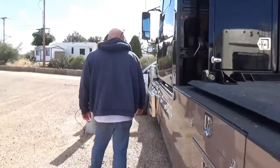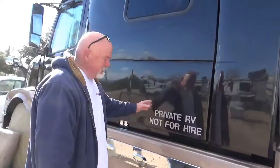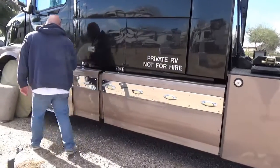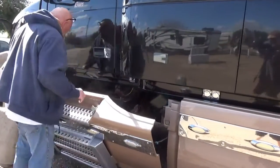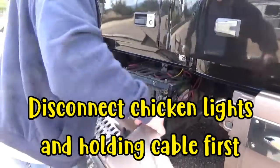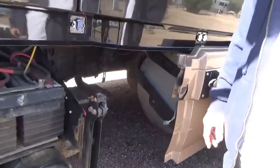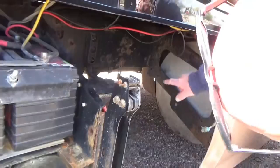So where is this thing located? It's about midway in the middle of the truck, right about here. The side fairing comes right off, and then I have to crawl up under there. It's kind of in between the two rails and the gas tank.